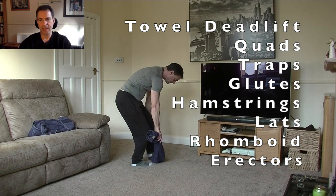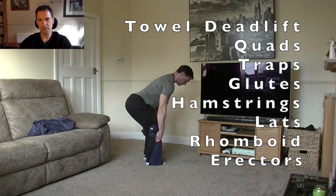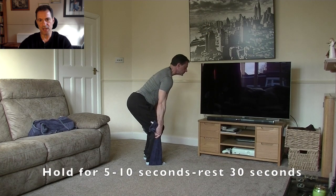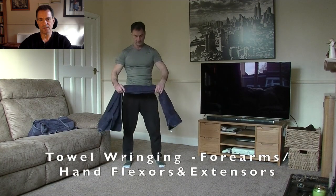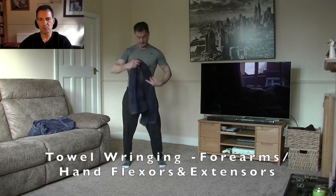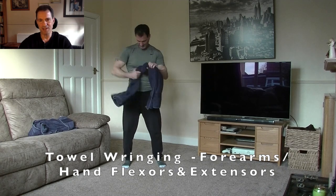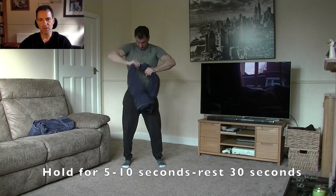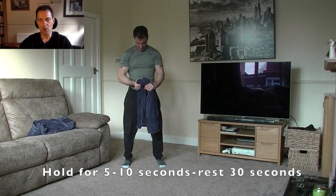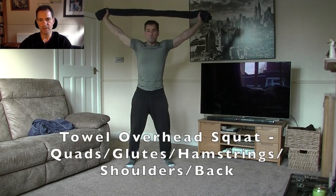Who thought you could do a deadlift with a towel? Well, you can if you stand on it appropriately. Make sure you get into the correct position — straighten your back, tuck your coccyx in, and pull. Keep it in neutral position, hold for about five to ten seconds, then release. Next, if you're feeling particularly wrought about something, get a towel and wring it. Great for getting rid of aggression and tension, but also for developing hand grip and forearm strength. It's an isometric exercise — hold at the end for five to ten seconds.